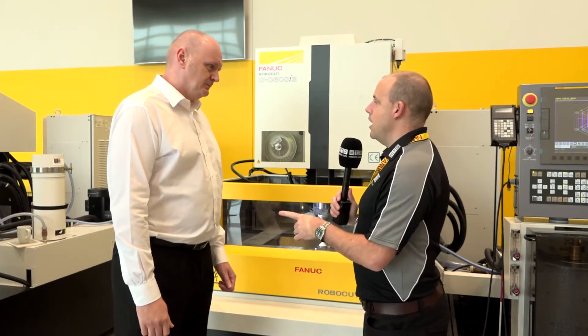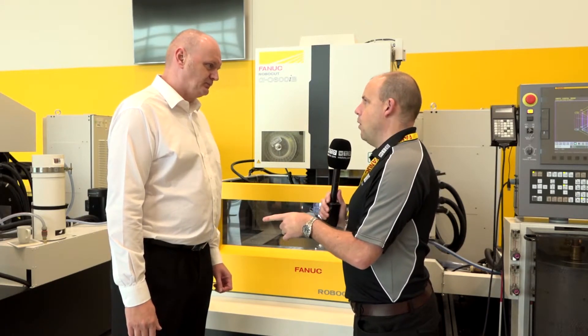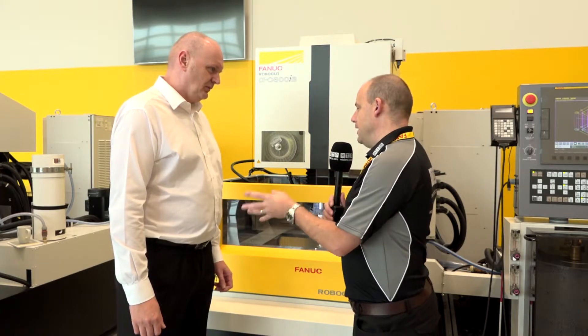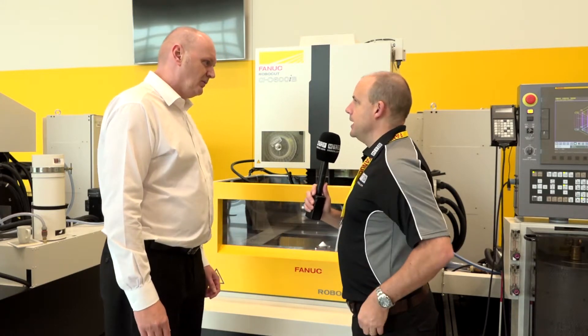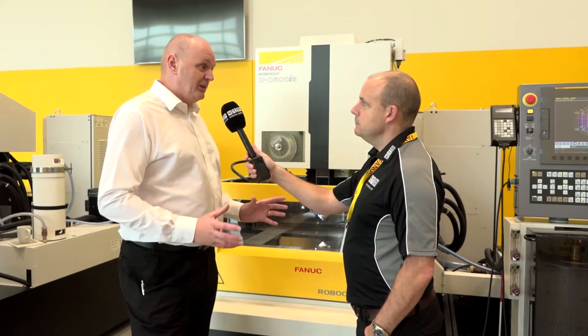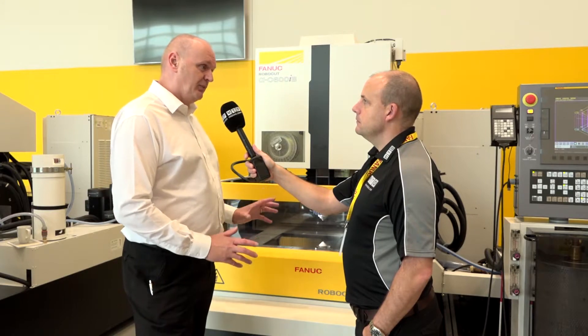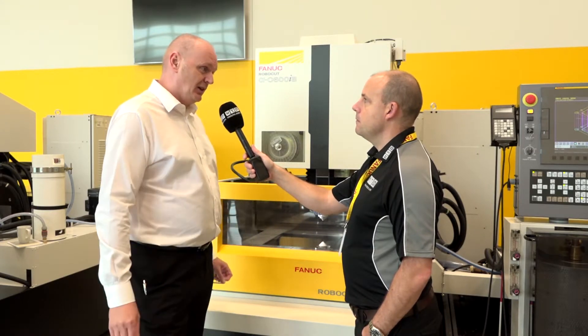Now you say reliability and build quality — it's a bold statement, but what gives it the build quality? Tell us about how it's made up. Well, it's purely the Japanese design — everything's built to last. This machine is a product for life. We support and supply parts for life.